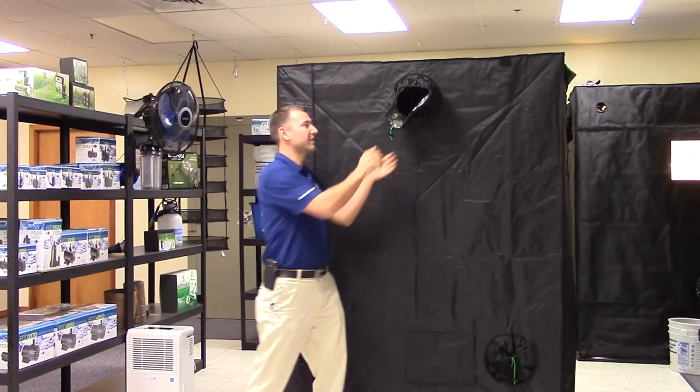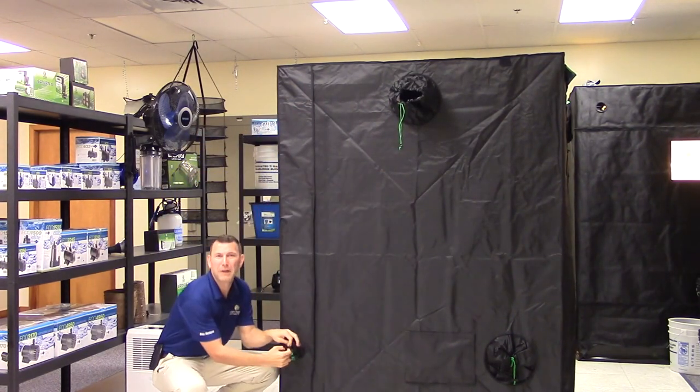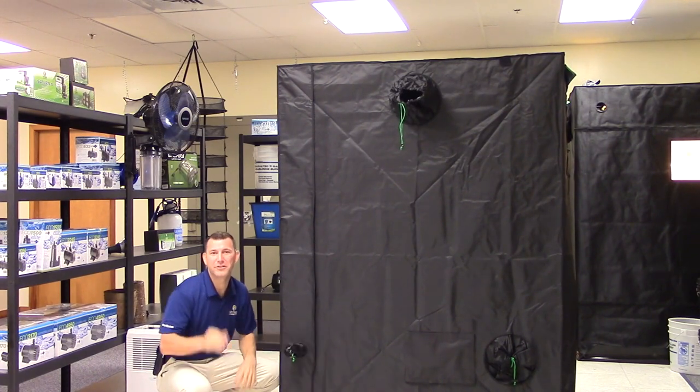Also included are dual 10-inch reducing silver and black ventilation socks, and high and low power cord ports for easy accessibility to power sources.